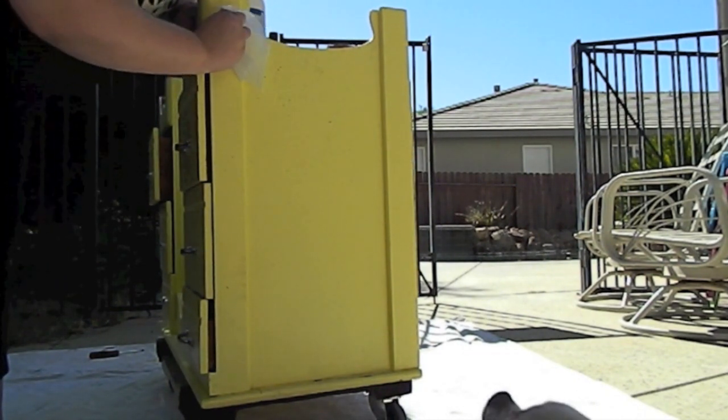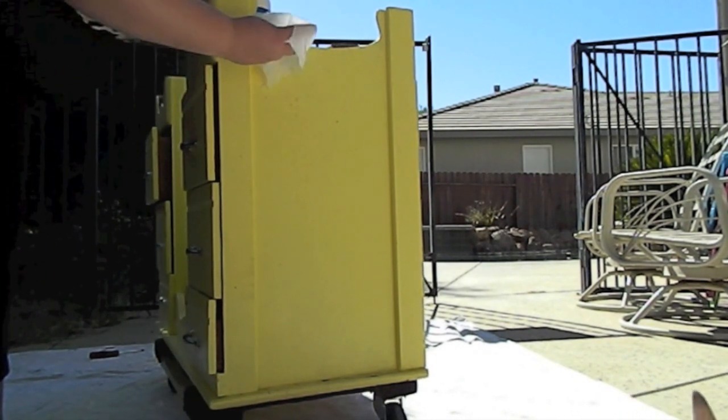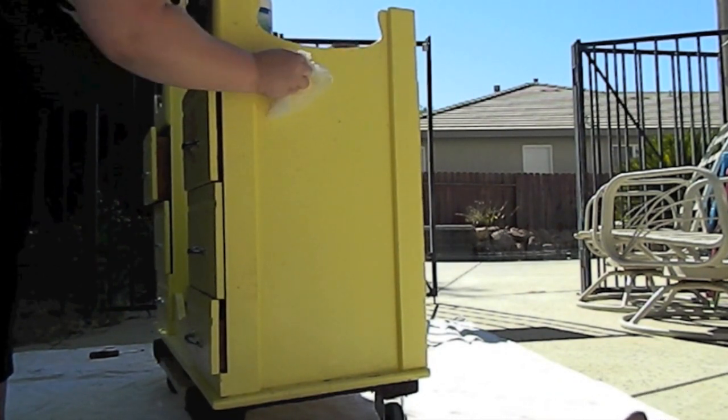To get started, I am taking a Clorox wipe and wiping down my desk. It was very very dirty when I bought it — there was a lot of dirt and gunk and build-up all over it. I truly feel like it was sitting in someone's side yard for months if not years.